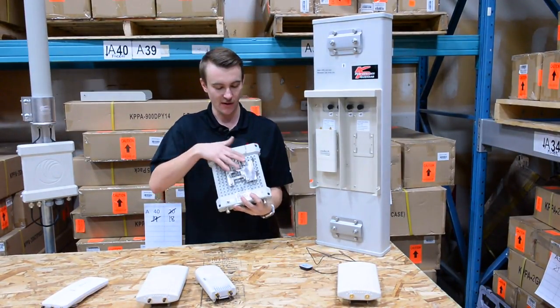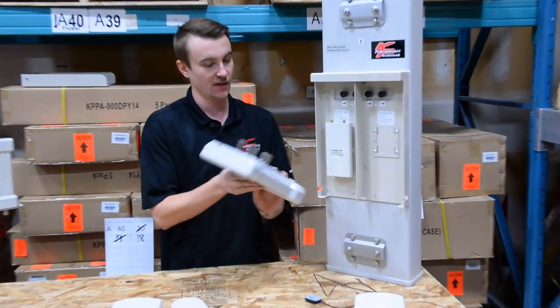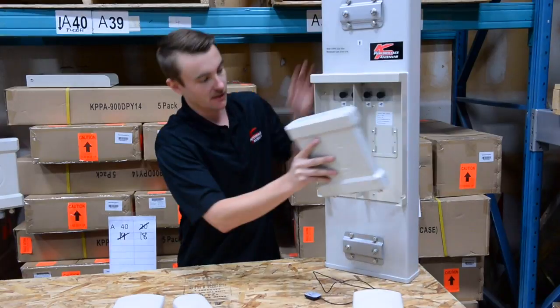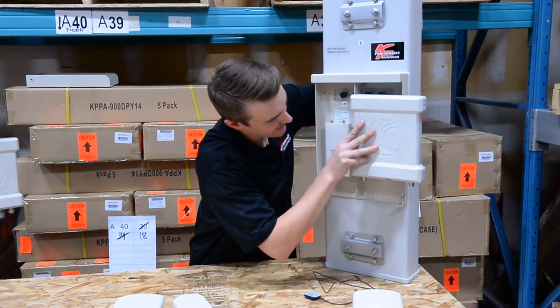The PMP 450. Now these brackets are a little bit different than our standard PMP 450 brackets because they are offset. So you need to flip them based on which side you are installing this radio in. Once again, they slide right in as well.